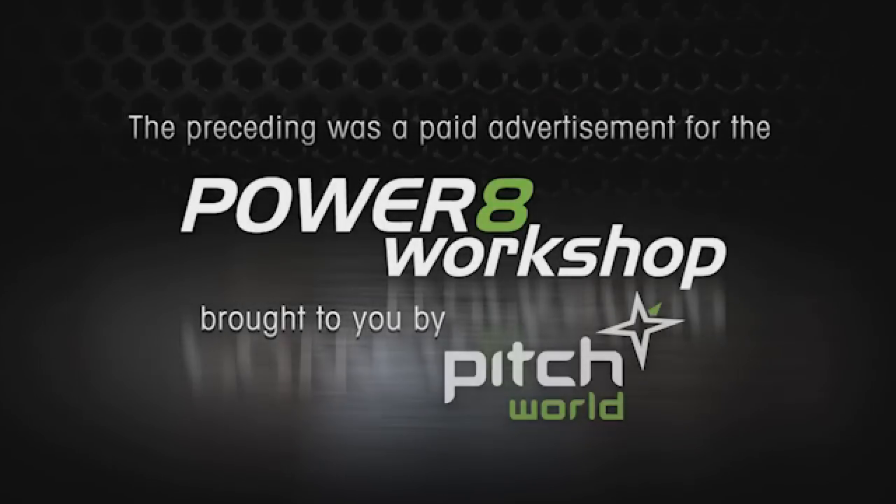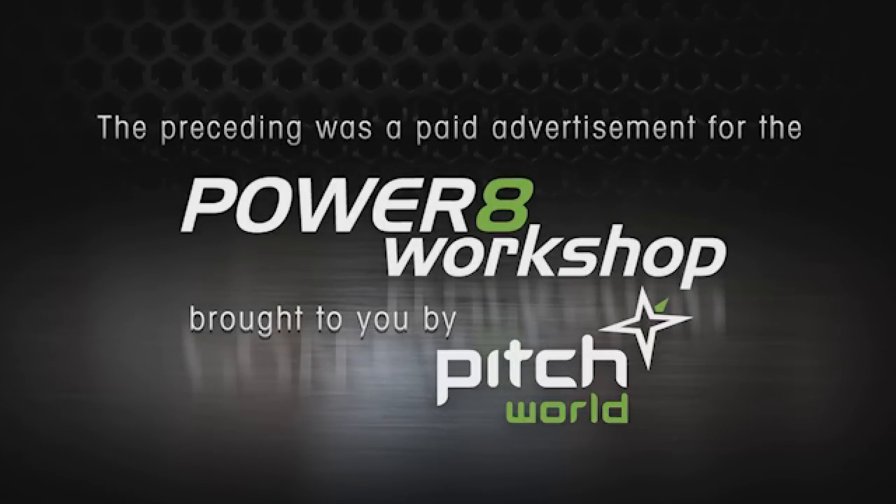The preceding was a paid advertisement for the Power 8 Workshop, brought to you by Pitch World.